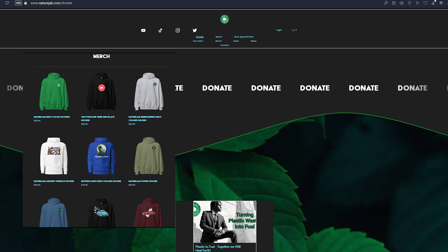I appreciate you guys for watching this video. If you appreciate the work I'm doing in the research of plastic-into-fuel, make sure you stop by naturejab.com/donate — we have all forms of donations there as well as Patreon links. Or you can go to naturejab.shop and get some merch, support Mother Earth and look good doing it. Enjoy the video, and thank you.